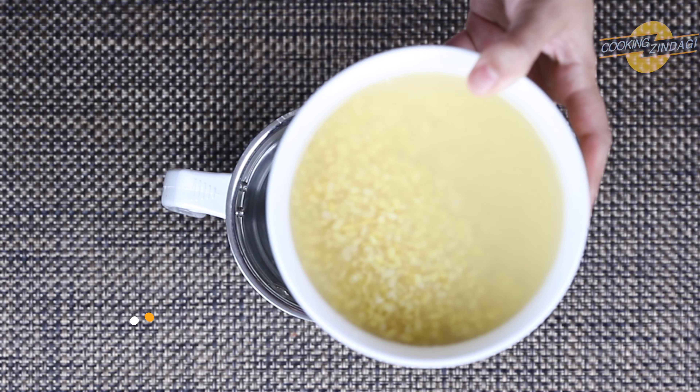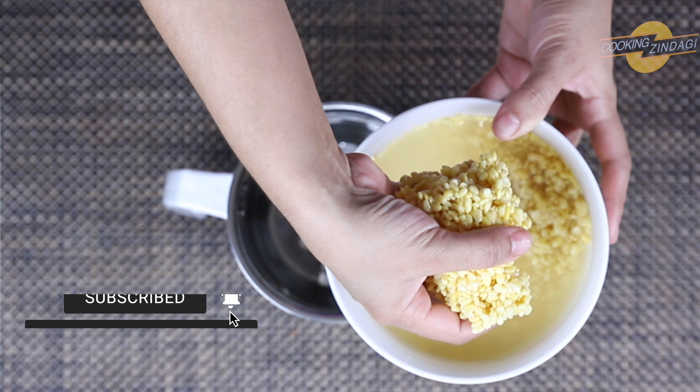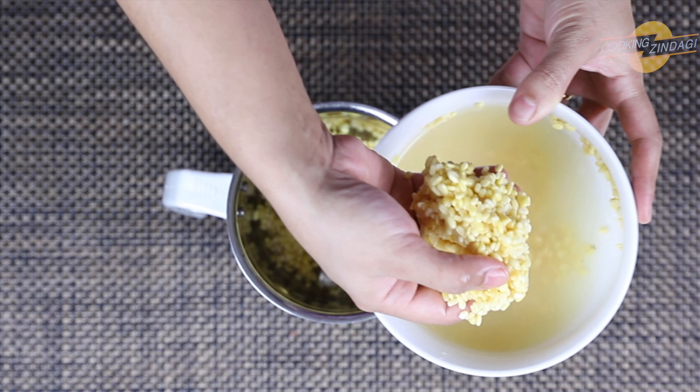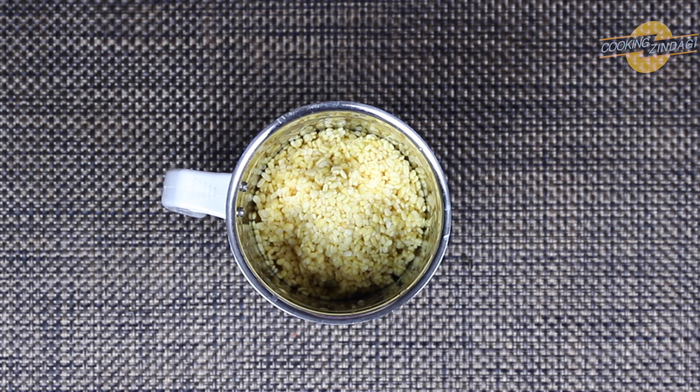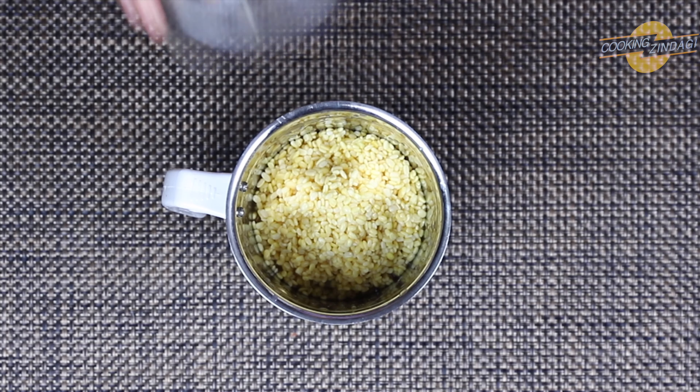Now transfer the soaked dal to a blender and grind it to a smooth paste, adding little water at a time.